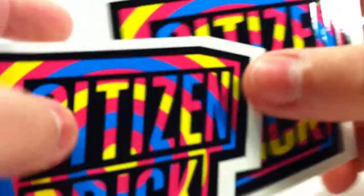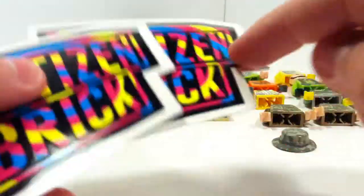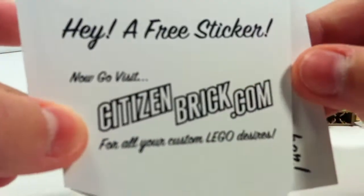First, let's start off with these two stickers. I actually technically have three of them, but I put one of them on one of my Lego cases, so I have two that aren't on anything.